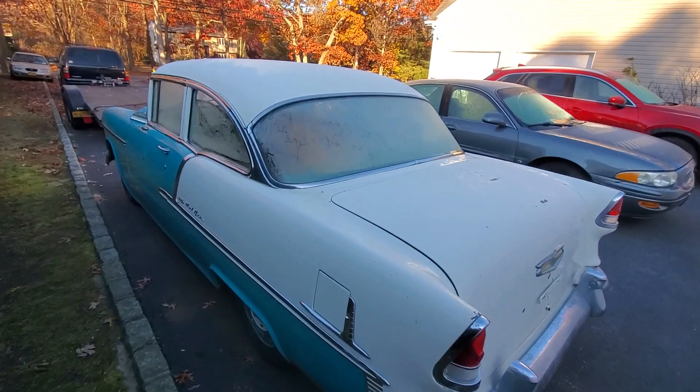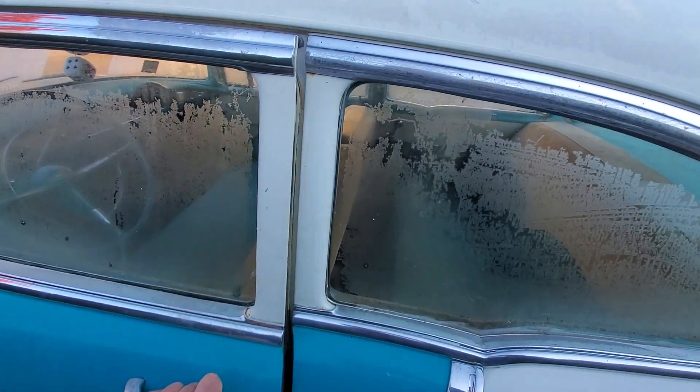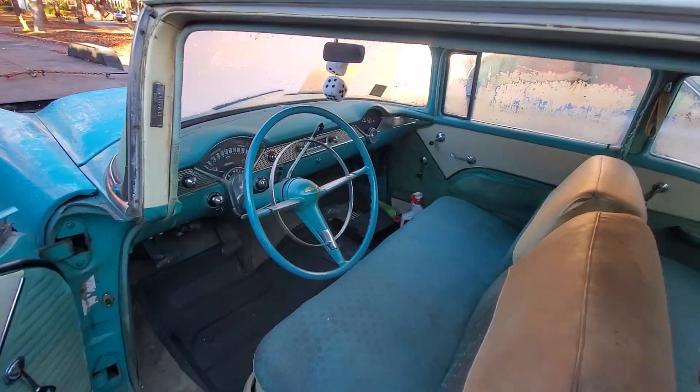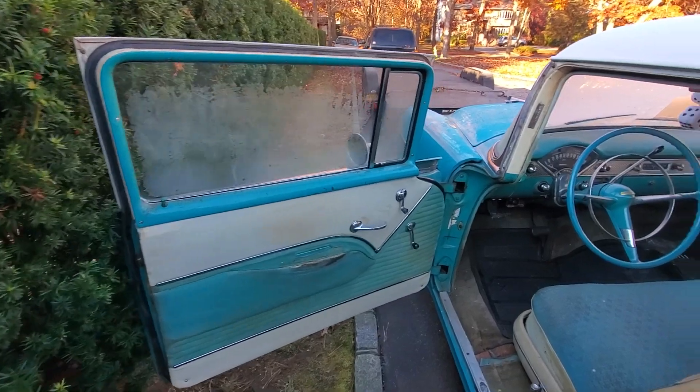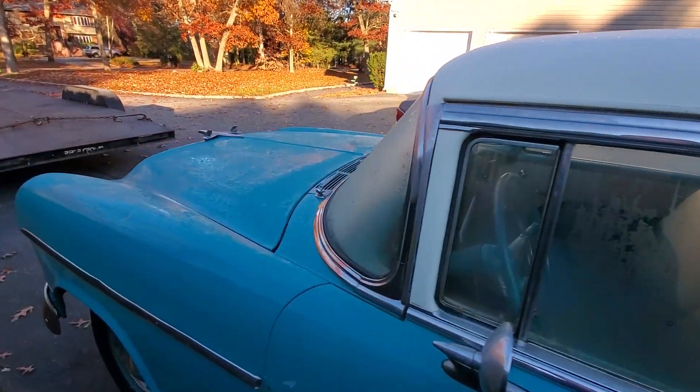I'm sure once we get it going, we'll do all the brake lines and bring the gas tank. We just got to get some time to work on this — it's just been a little bit busy. But I think this weekend we're going to work on it.